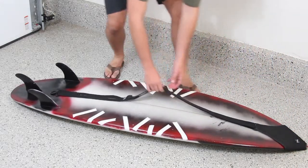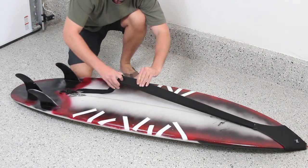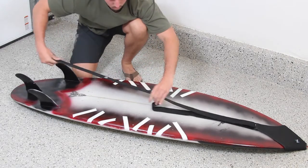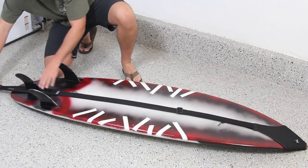Now flip your board upside down. With the pouch pulled securely over the nose, adjust the strap length so that your center fin sits comfortably within the slit on the strap. The sling is now sized specifically for your board.